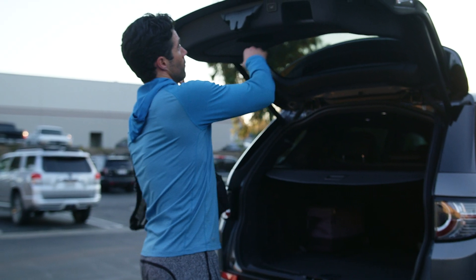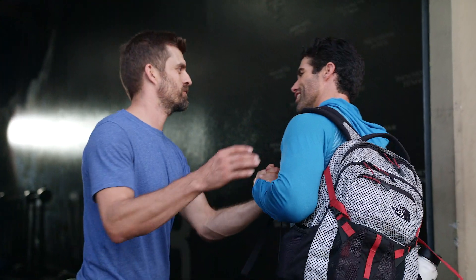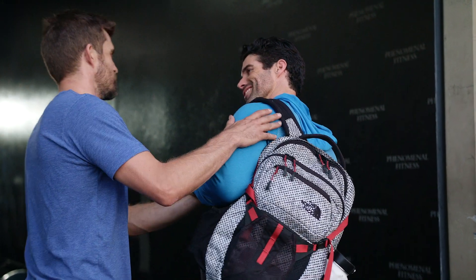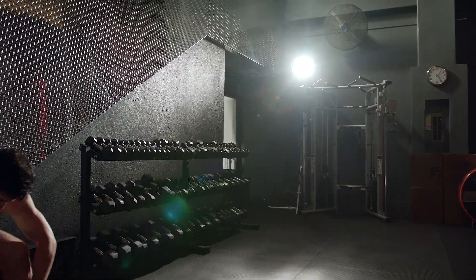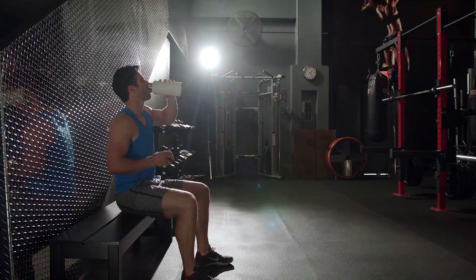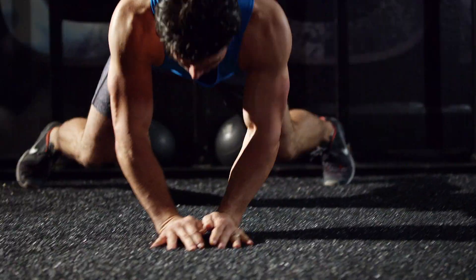Eccentric Overload Training focuses specifically on the braking of the movement — this is where the versipulley really shines. Flywheel training is when you're using a concentric muscle action to impart force into a flywheel. What that flywheel does is create an inertial environment, so now the user has to decelerate that greater eccentric overload.